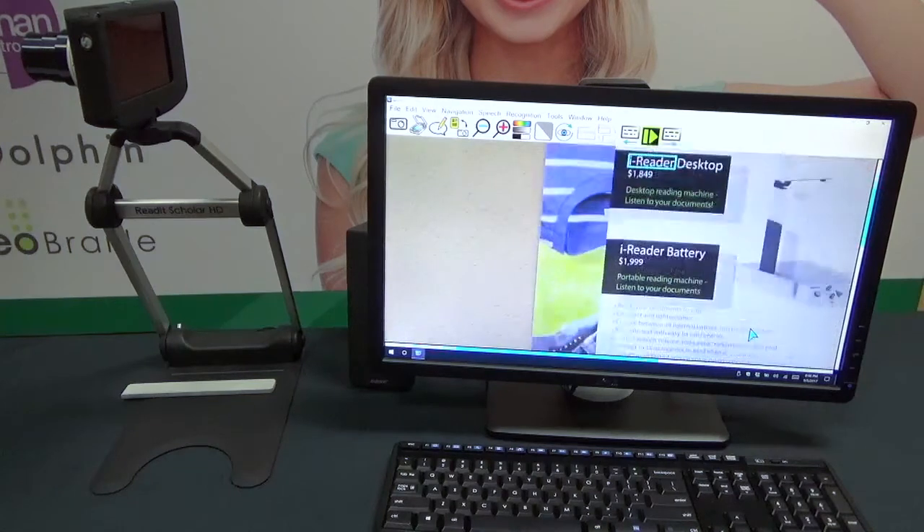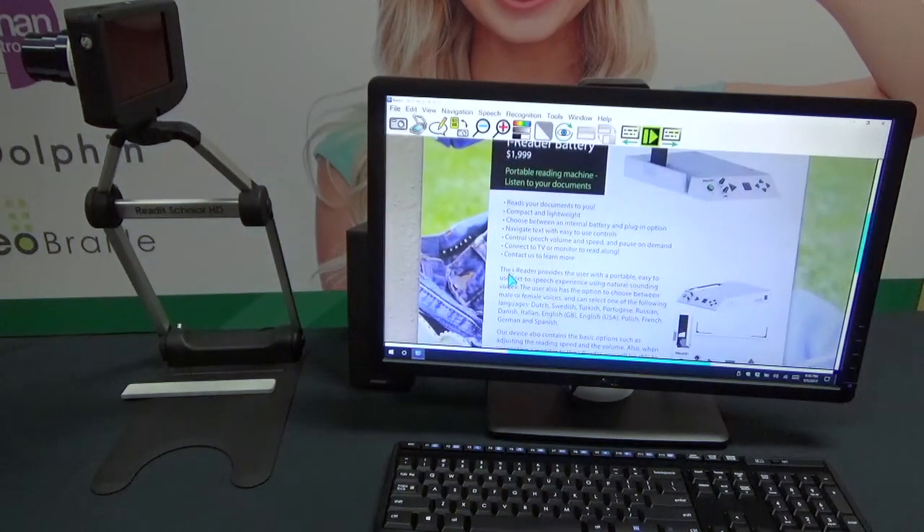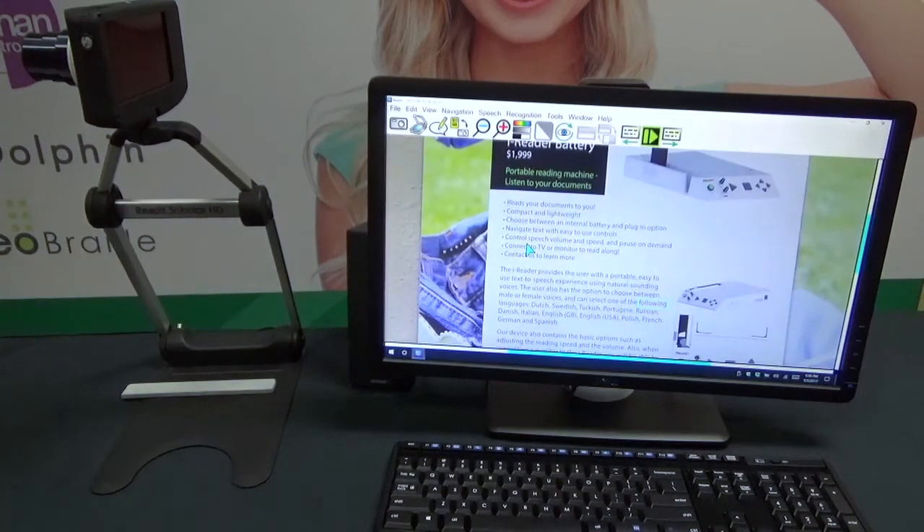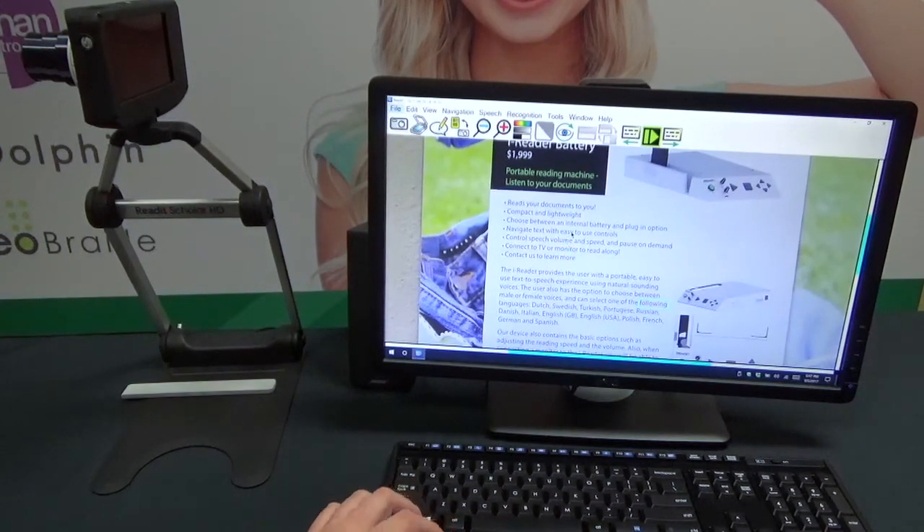I'm clicking here and navigating around my document. I want to start reading right here: 'Our reader provides the user with a portable, easy to use text-to-speech experience using natural sounding voices. The user also has the option to choose between male or female voices.' Just like that — just as easy as it is to scan a document right underneath it, you can also pretty much point and shoot and scan at a distance view. Because of how high-powered the Scholar HD camera is, it has — I believe it's 16 times optical zoom — which is a pretty ridiculous amount of optical zoom where you can get good clarity at a distance. You can actually scan down to about a six-point font very accurately, which is extremely impressive. I've actually scanned a newspaper, which is like eight-point font, all the way across a room, and OCR did a great job.